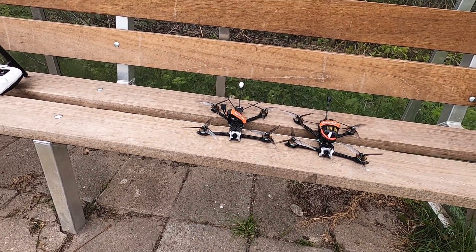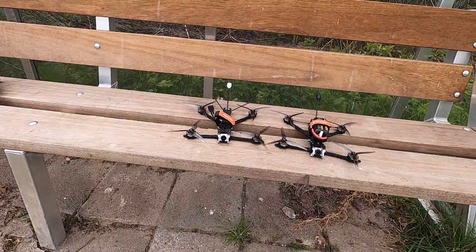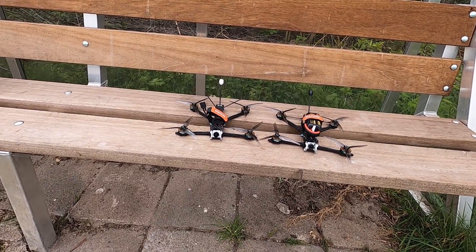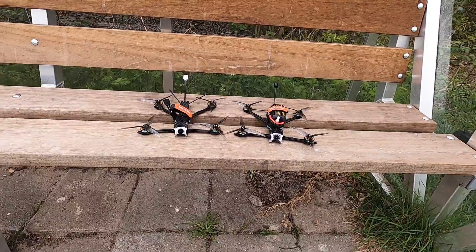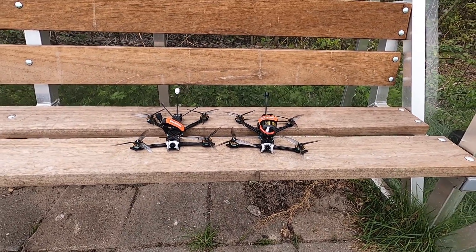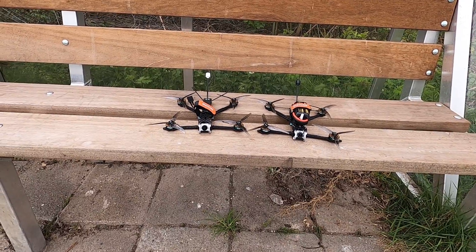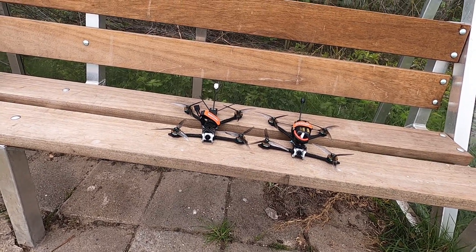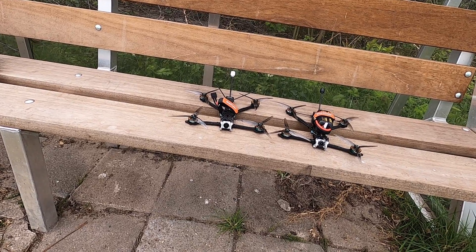I want your input as well — what do you think of this? There are lots of 5-inch quadcopters by now for this type of flying. Are you into it, or are you still flying heavier 5-inch quadcopters or something else? Hit me up in the comments below. I hope this was informative — if you have questions, hit me up in the comments as well. Catch you on the next video. Bye-bye.